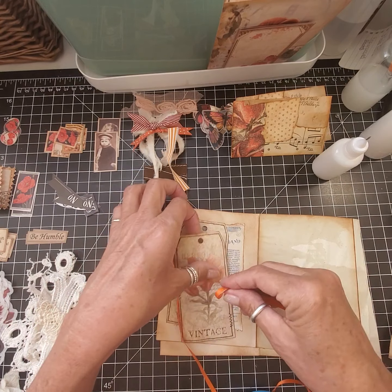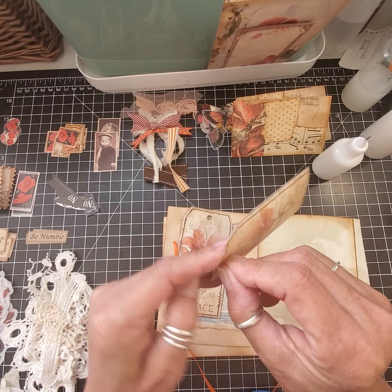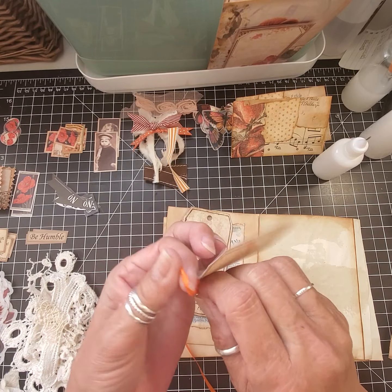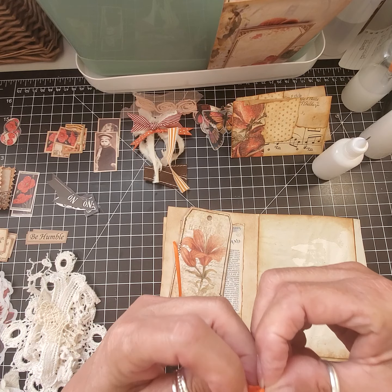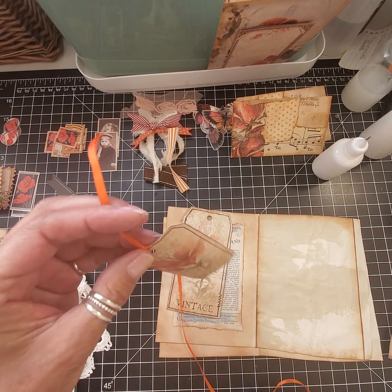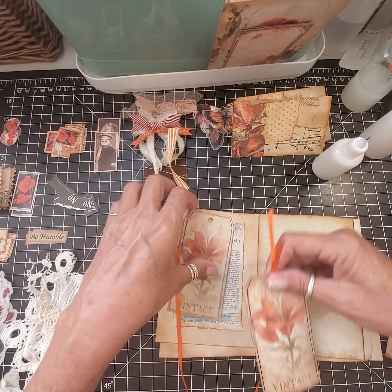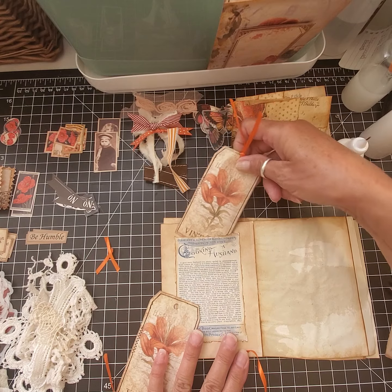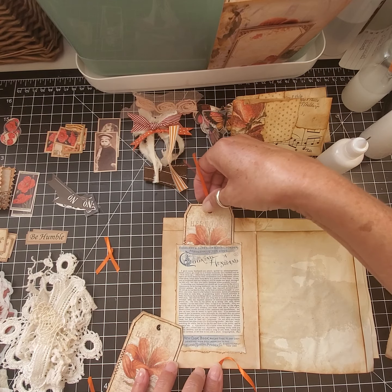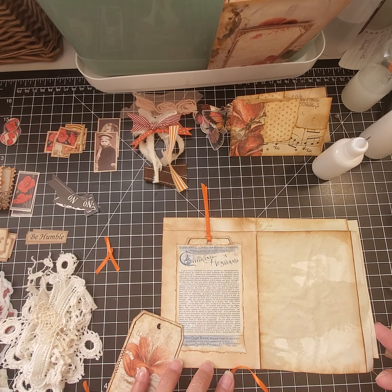What I did was cut out the Artie Mae's tags, and I've got some orange ribbon here. So we're just going to put some of that through it, and then we're going to tuck it in our little pocket. Then this will be ready to put into our signature.